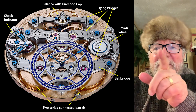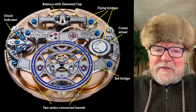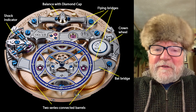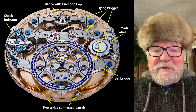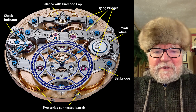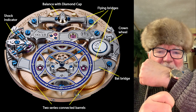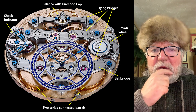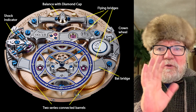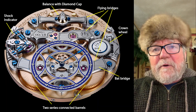Opposite the crown wheel on the left side of your screen, you'll see something called a shock indicator. This is a really incredible innovation — when you bump your watch one way or the other on something, these little indicators show where you bumped it. We'll get back to that later.